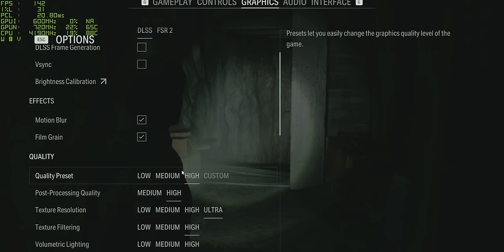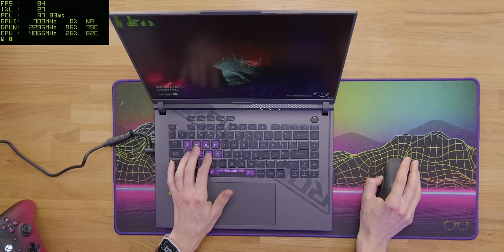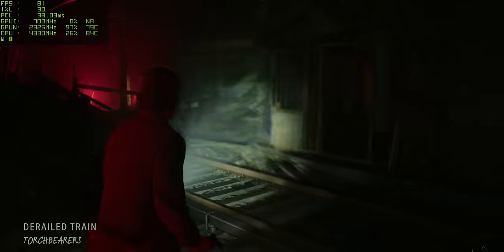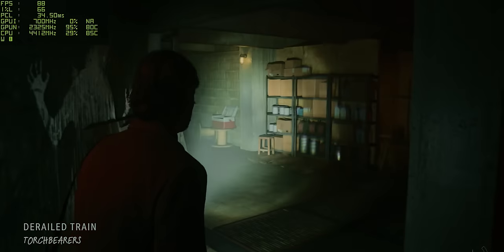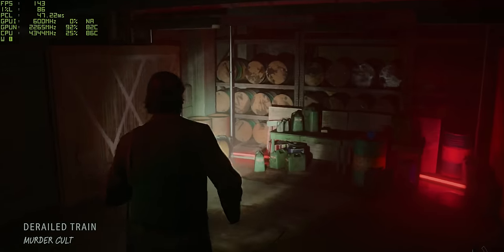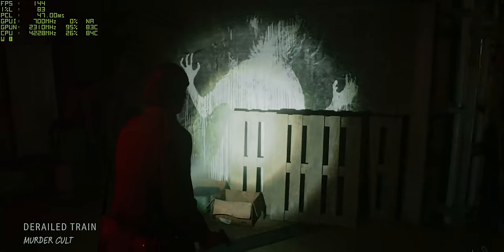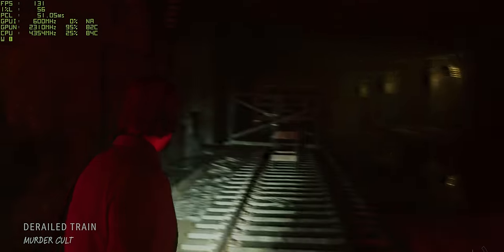Alan Wake 2 is definitely one of those games that benefits from ray tracing, so let's turn it to medium. It has dropped, but surprisingly not as much as I expected — we're now sitting at around about 80 to 90 frames per second. Having that ray tracing makes such a big difference. With DLSS 3 frame gen turned on, your frame rate increases to around about 130 to 140 FPS, with an overall smoother image and still plenty of responsiveness at around about 52 milliseconds of latency.